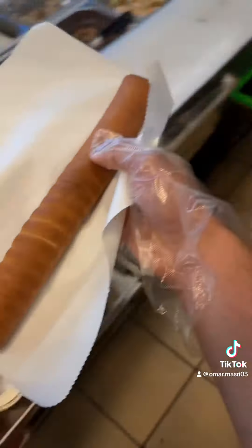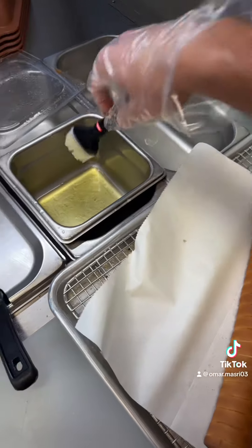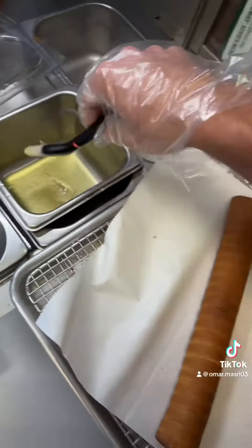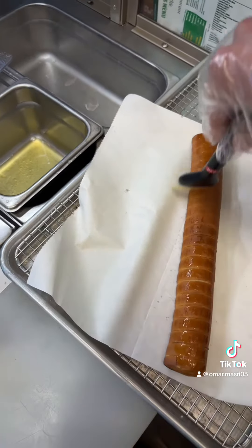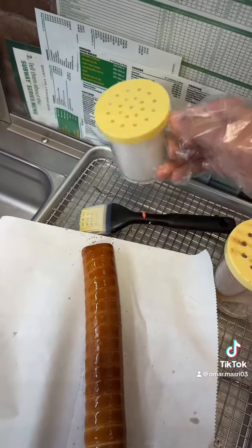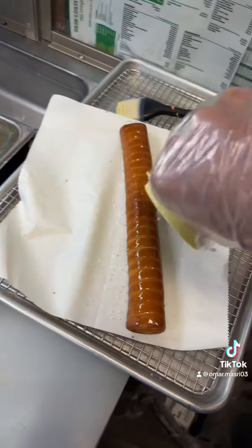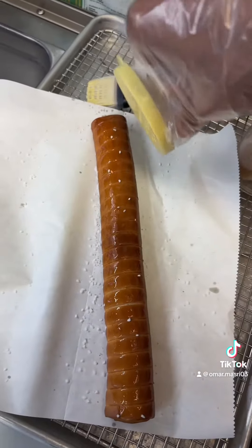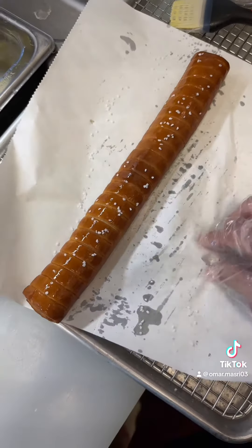I think that's how it's supposed to look. We're gonna come over here to this station, get some hot steamy butter, grab your brush, and brush that baby — silk it up. Then get some sea salt and sprinkle that on there. It should look somewhat like this — you could add more salt, but it looks pretty good.